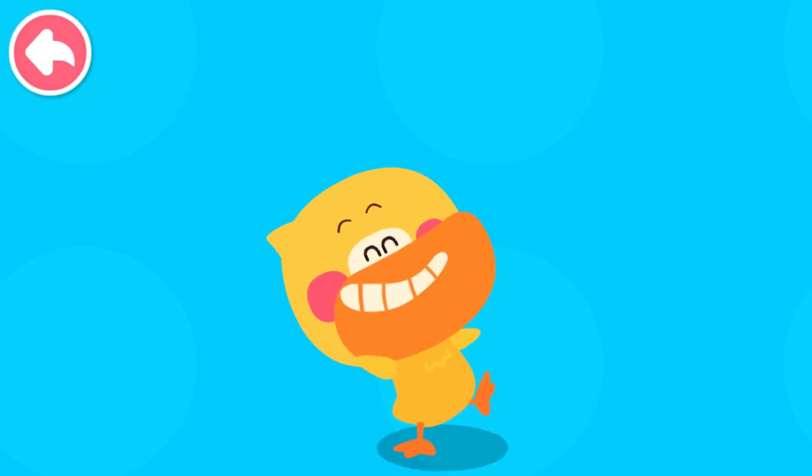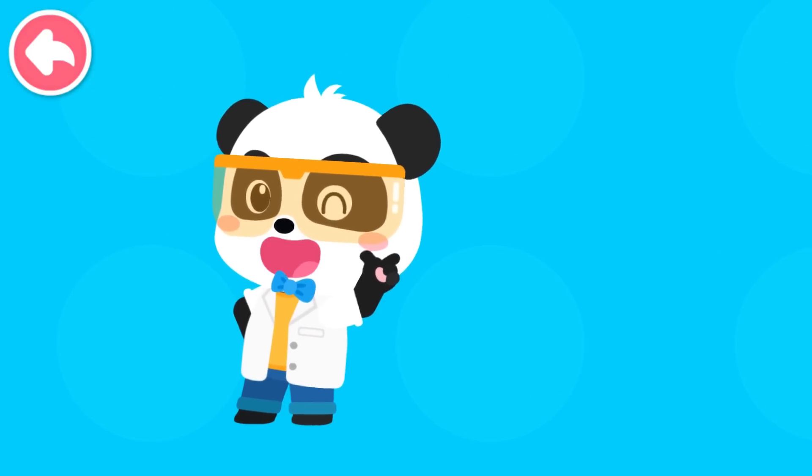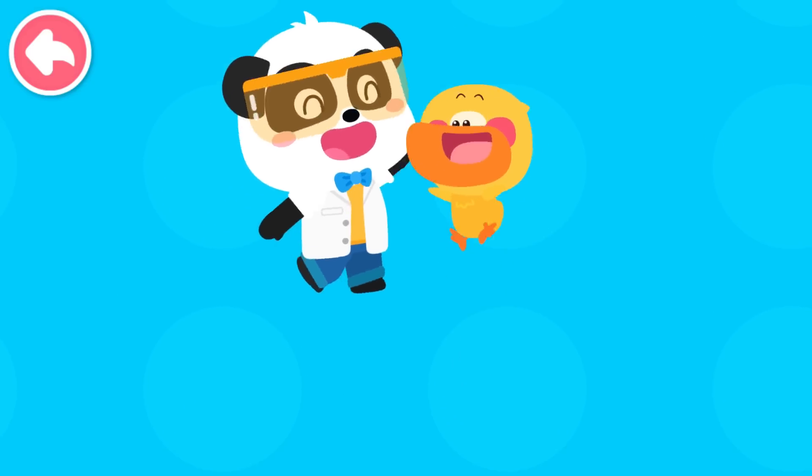Let's go to the magical laboratory and explore together. Practice your hands and brain. Let's create together. To the laboratory! Let's go!